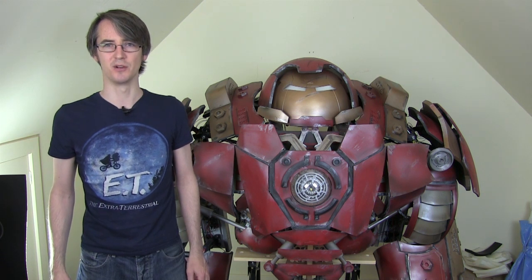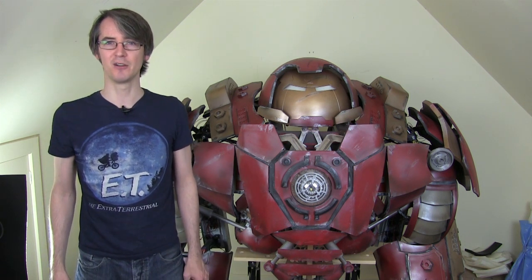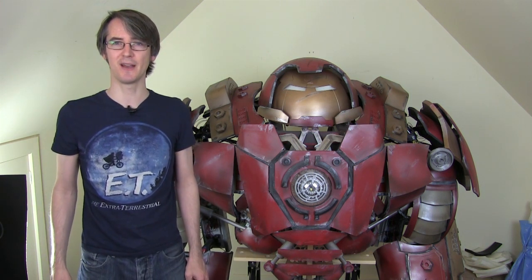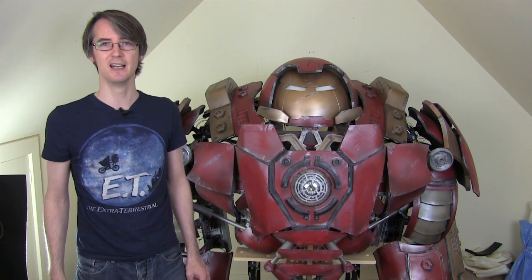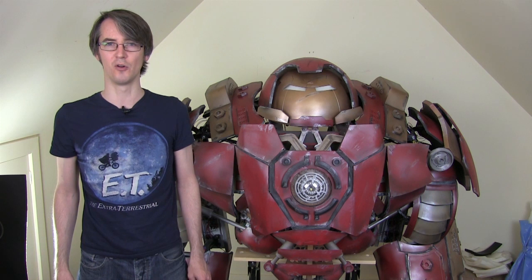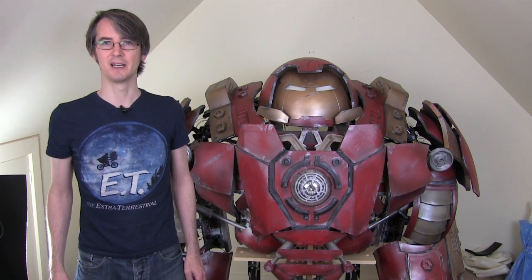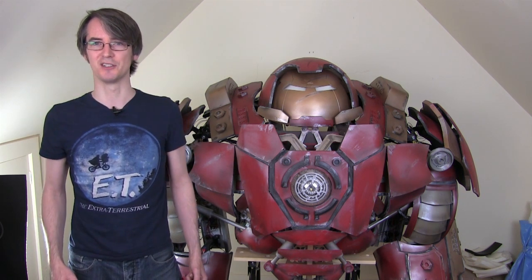Hello, it's James from xrobots.co.uk. This is part 41 of my Iron Man Age of Ultron inspired Hulkbuster build, which is standing right here. This is actually a costume you can get into and walk around.